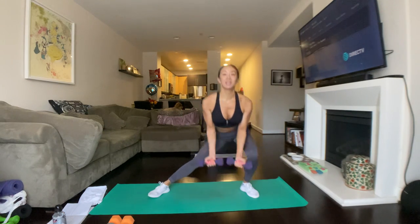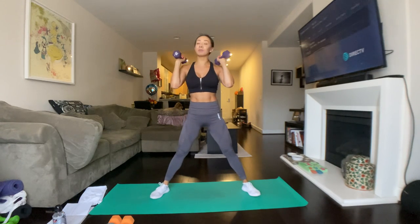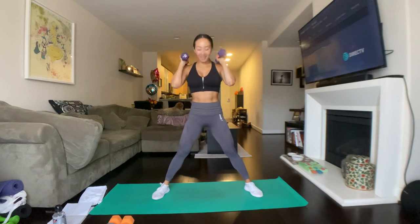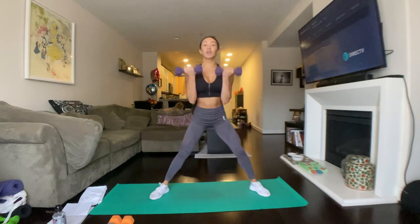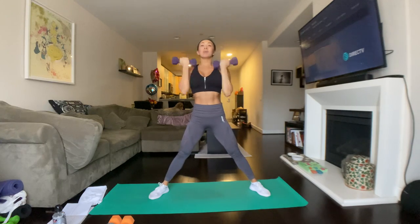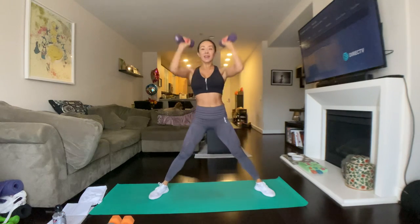We're going to hold the dumbbells out, palms out. We're going to lean to the left, curl, press. So we'll start with one side first, whatever side you prefer. You can mirror me on your TV or iPad, or you can go on your own by what leg I say. Palms up, here we go. Lean left, curl, Arnold press, back down, curl and press. We're going to do 12, and make sure you push off with that outside heel.